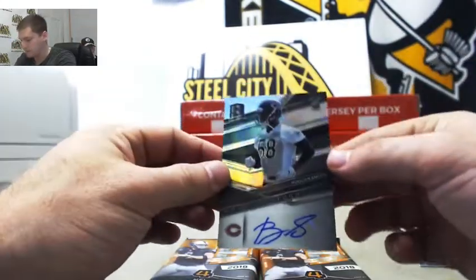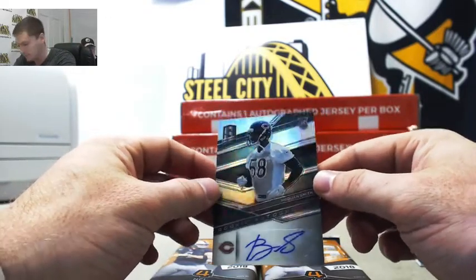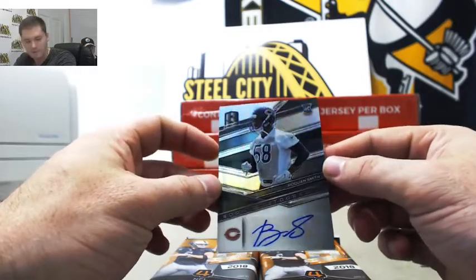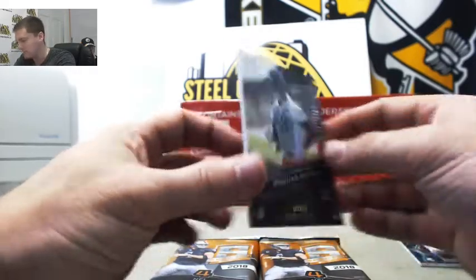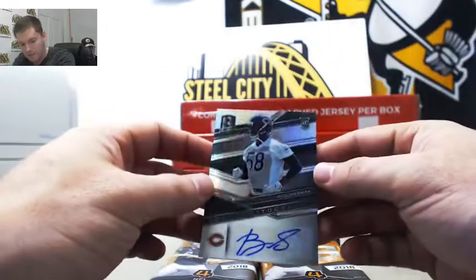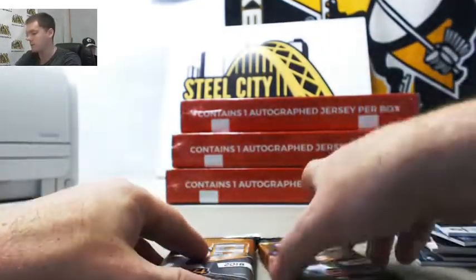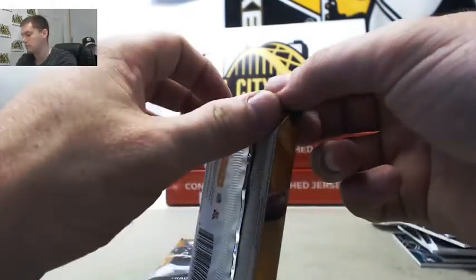Here's a nice one — Roquan Smith. He should win Defensive Rookie of the Year; he's a beast out there. That is numbered 193 out of 199, and that is Michael B.'s — the Roquan Smith auto.